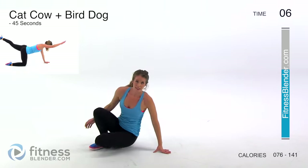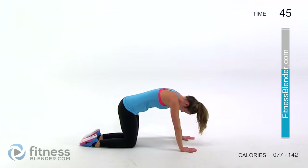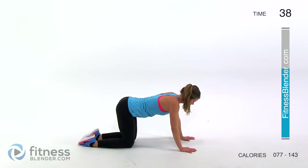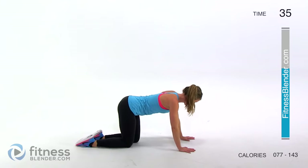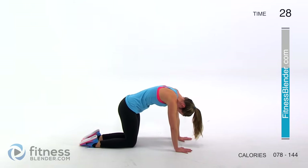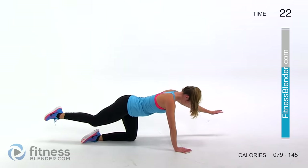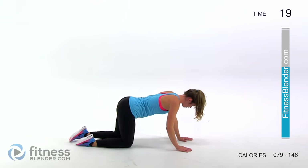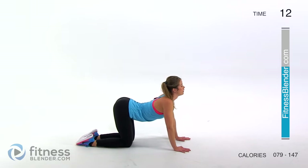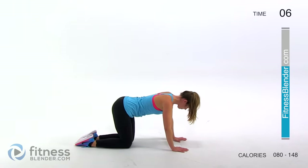Next up we have cat, cow, bird, dog — lots of animals in here! We're going to come up, stretch through your upper back, then go the opposite way, stick your butt out behind you, and come to the center and do a lift in each direction — opposite hand, opposite foot. Stretch away from yourself, then go in the opposite range of motion, and do those extensions — one and two. Squeeze at the top of that range of motion; you should feel those muscles talking to you.